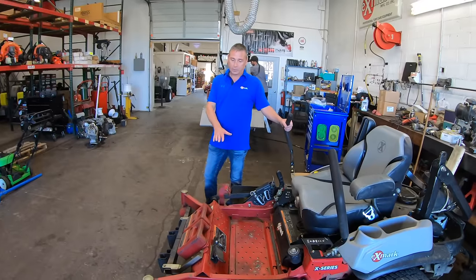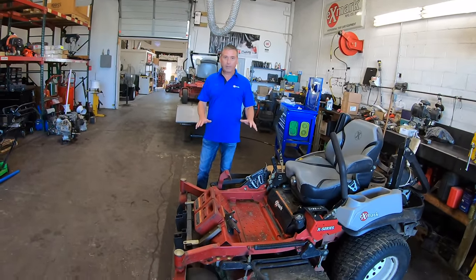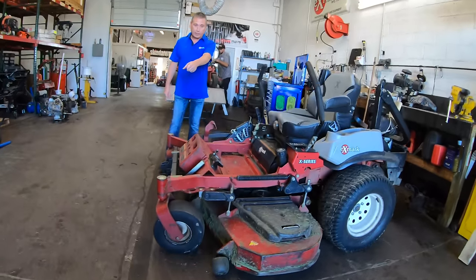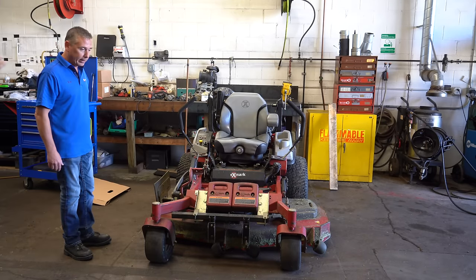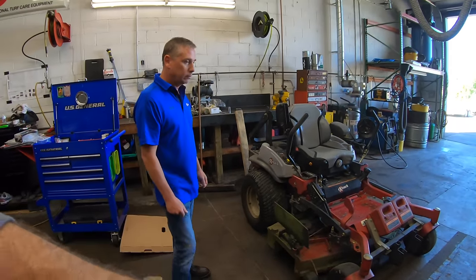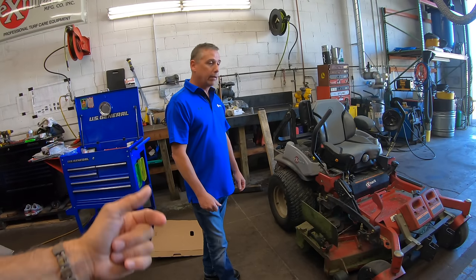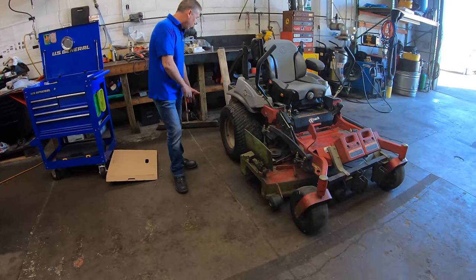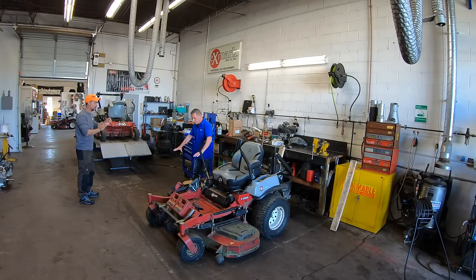The first thing I always do is make sure I have even caster fork ground pressure. A lot of shop floors aren't perfectly flat, but you want to find the best one you can. You can see where this concrete was cut — you want to stay on one slab because the concrete is going to heave, that's why they cut it. What Fred is saying is your floor has to be as level as possible before you start adjusting your deck. Being on one square where they cut the concrete, you'll have the best luck staying on one square and not sitting on two different squares.